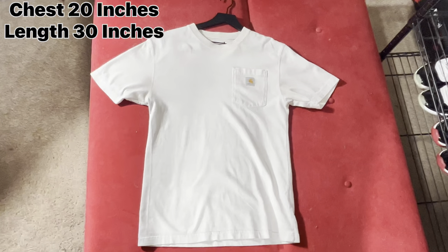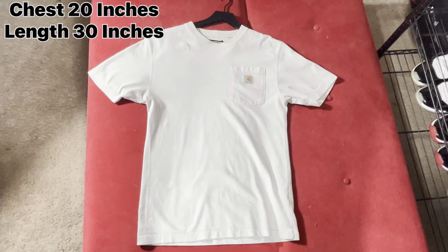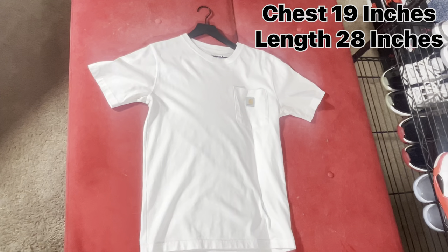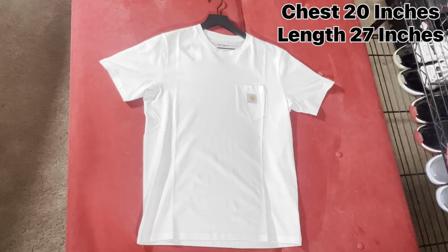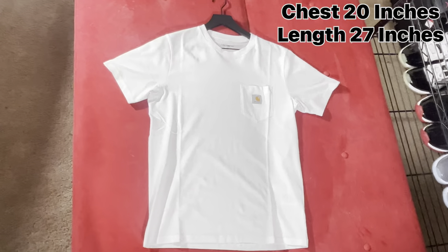Starting with the loose fit: the chest measures 20 inches and the length is 30 inches. For the relaxed fit, the chest is 19 inches and the length is 28 inches. For the Carhartt Work in Progress regular fit, the chest is 20 inches and the length is 27 inches. Now that we've got those measurements out of the way, let's see how these look on me.